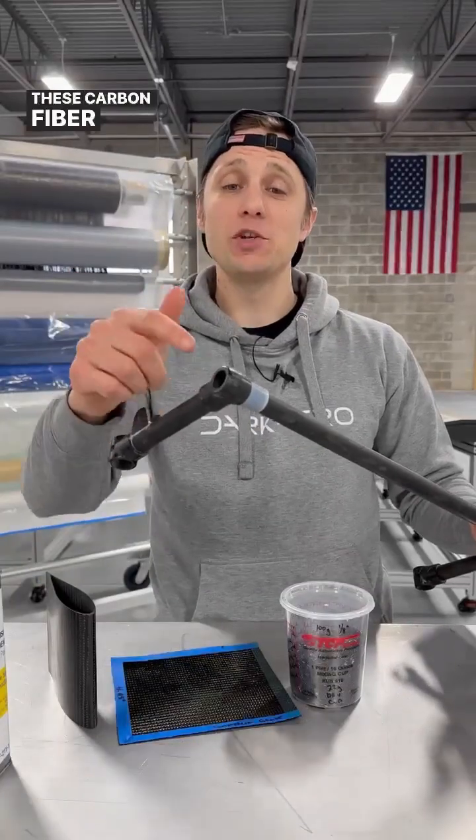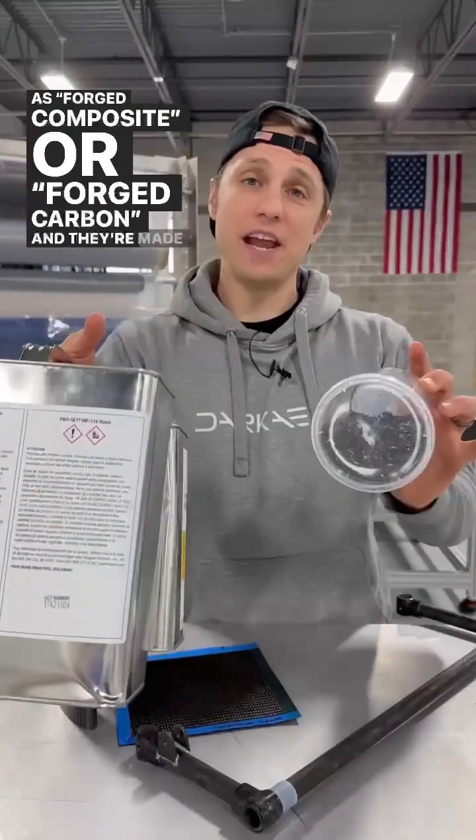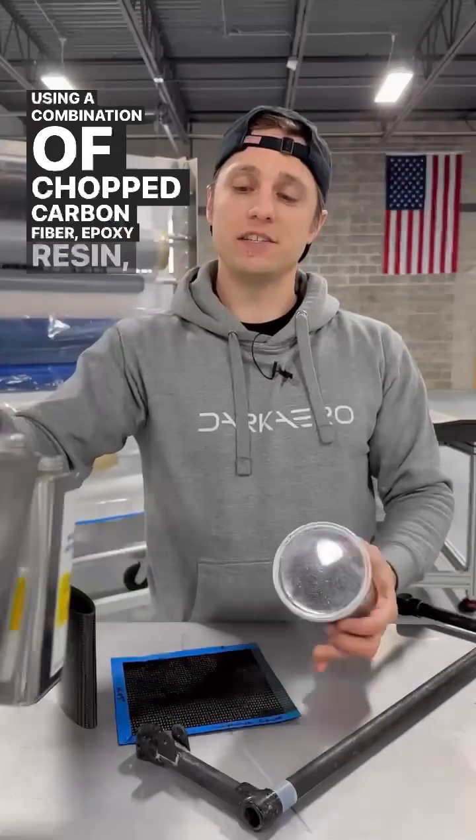These carbon fiber tube connectors are commonly referred to as forged composite or forged carbon, and they're made using a combination of chopped carbon fiber, epoxy resin, and a mold.